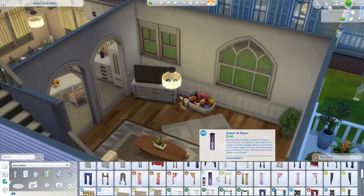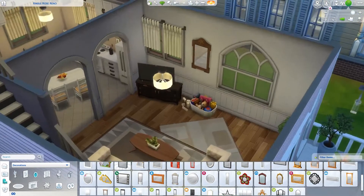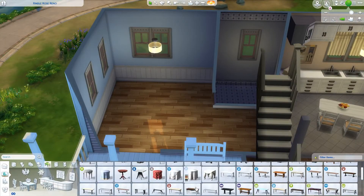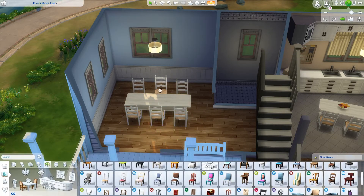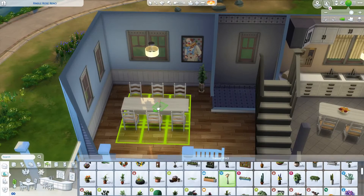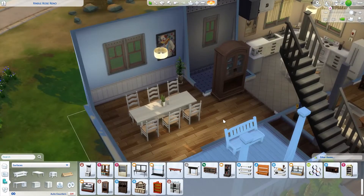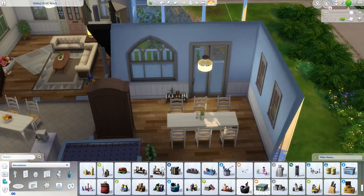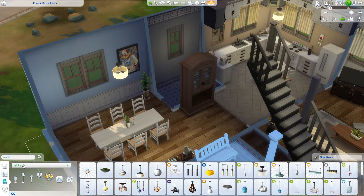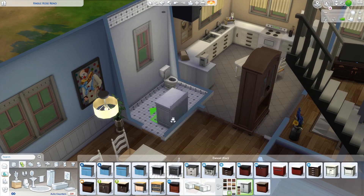I think it turned out pretty cute. I used this couch set that has a lot of great color swatches and fits a few different build styles. What I really liked was the wood tones on the back and side of that particular set. Going into the dining room, I used the same chairs I used in the kitchen, which made it more cohesive and tied everything together nicely. Then I did a little entryway — there's the front door into the living room, but also a slider door that comes right into the dining room, which feels like the entrance I'd use more often.